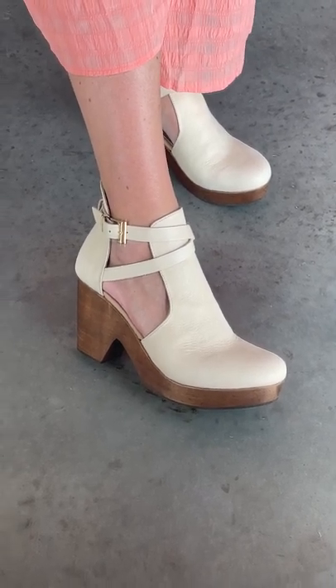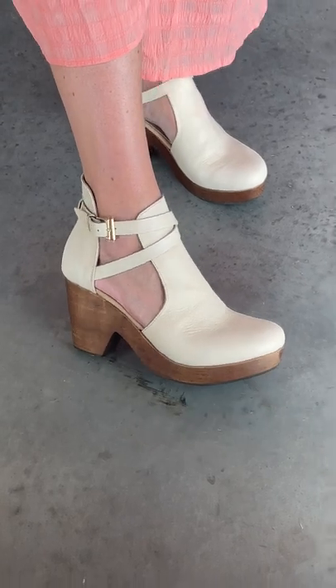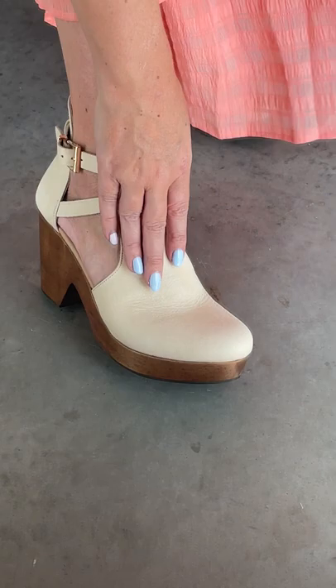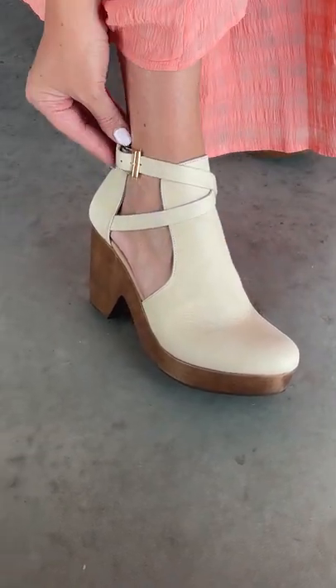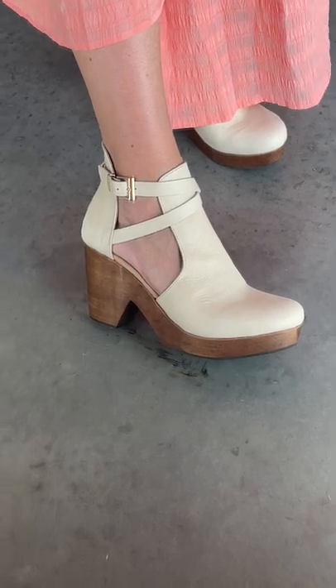The cedar clog is back in this beautiful color, afterglow. This is a year-round boot and this color is going to go with absolutely everything. Very soft leather, soft strap across the ankle, and a very lightweight shoe.